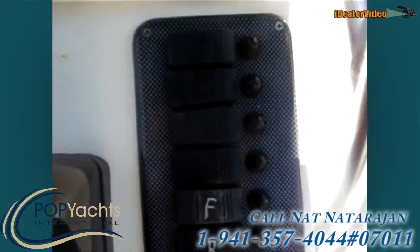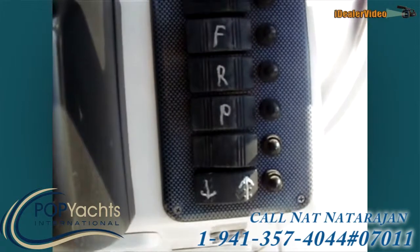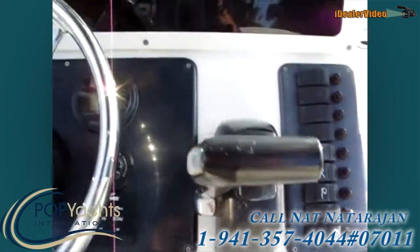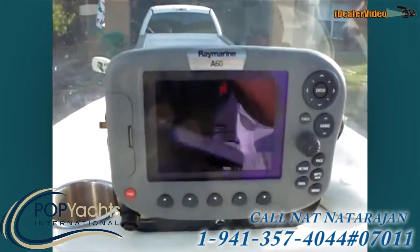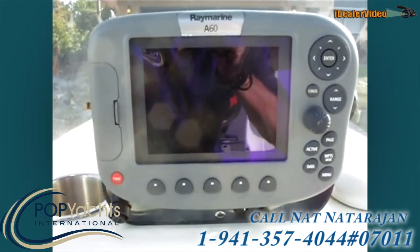Here are all your switches for the lights, live well, and wash down. There's the throttle. It's got a nice Raymarine unit, an A60 — it has GPS, sonar, and fish finding.